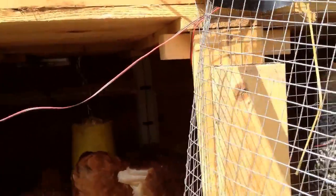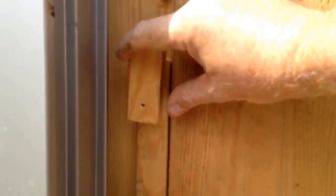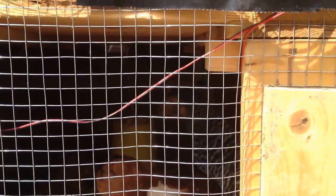They got their food in there, everything's cleaned out. Got the double latch here — really simple system. They're easy to make. They're all eating their food, hanging up in there.